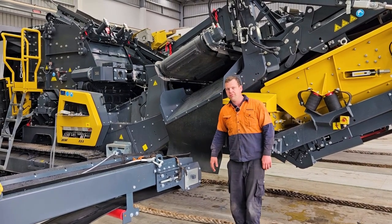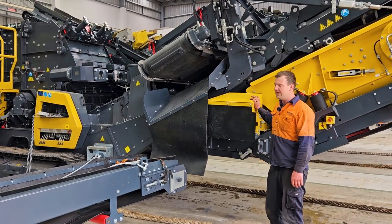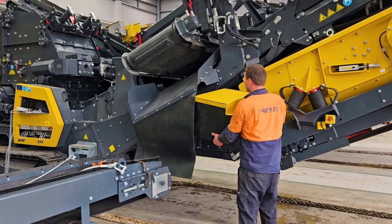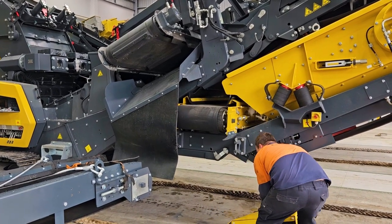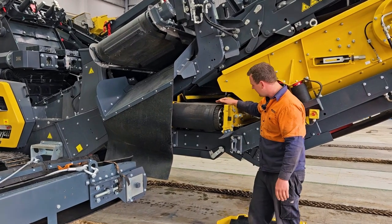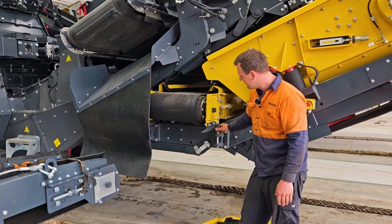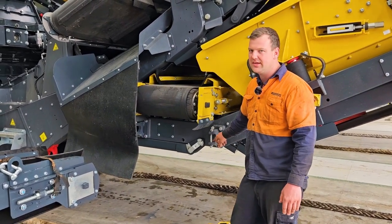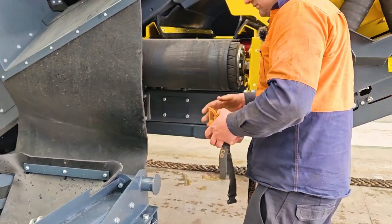To start off with, we have our OSR belt and there's a guard on that. We need to remove this guard. Here's our OSR belt — we have some mounts here for the conveyor. We're going to swing that in now, sitting into the guards here and then tying up the steel ropes.